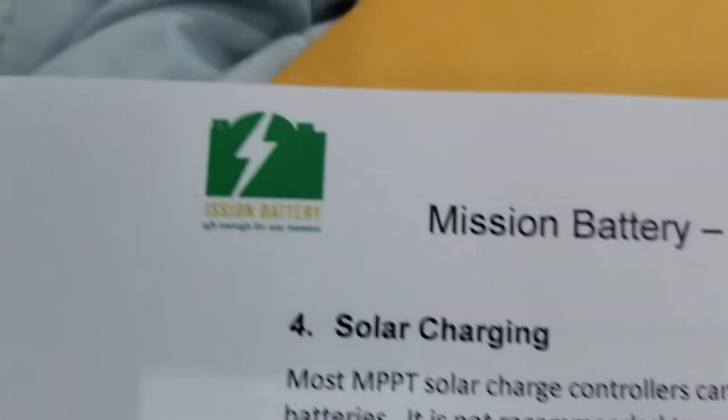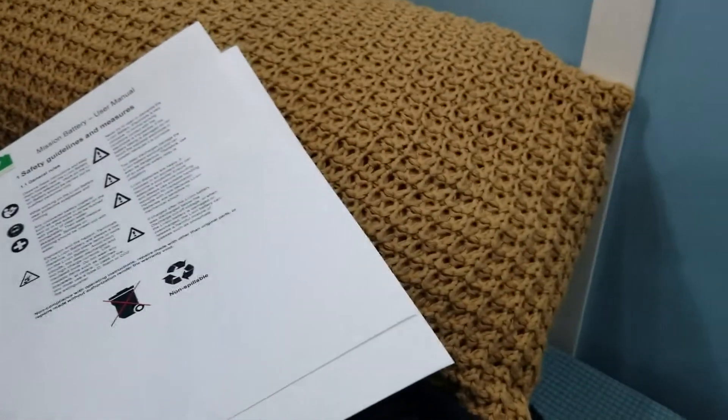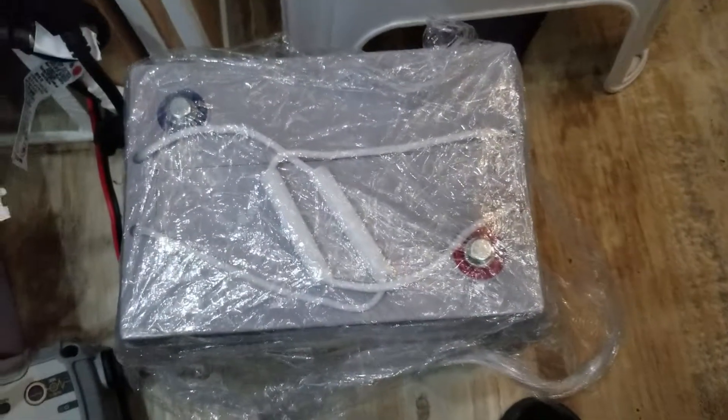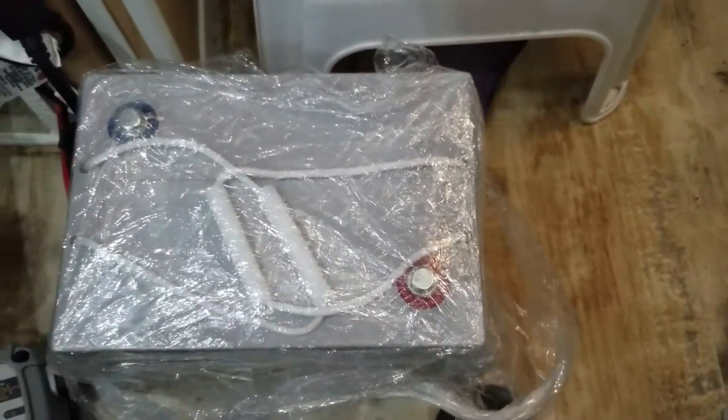Mission Battery Company — I think it ships from Texas. They did record time getting this sent out. I'm going to start doing this install here pretty quick. Here is that battery — I got the battery out of the box. There it is, wrapped up really good. They use a lot of styrofoam. If they can deliver cell phone batteries, they can deliver this — it's 100 amp hours, 30 pounds, and it's identical to the one I already have.